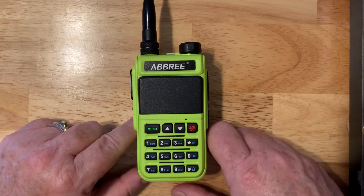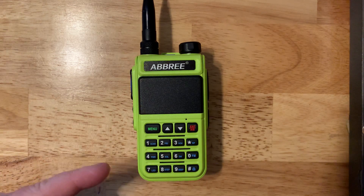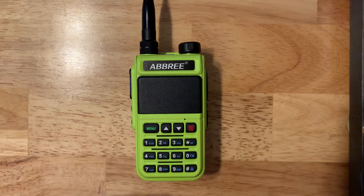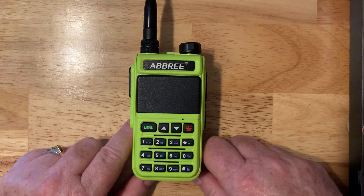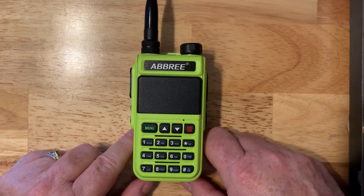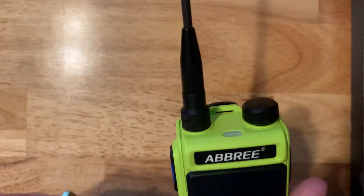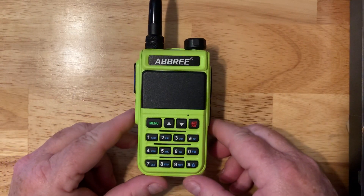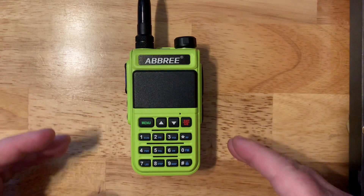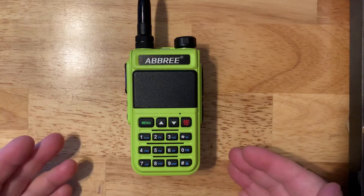There's also GMRS, more of a business radio service, which this radio will also transmit on — also not allowed. It will also transmit and receive marine VHF radio, so if you have a boat you could theoretically transmit, which is also not allowed since marine radios must meet waterproof requirements and FRS radios must have non-removable antennas. The FCC is getting closer to really enforcing the law on these kinds of radios when used out of band.